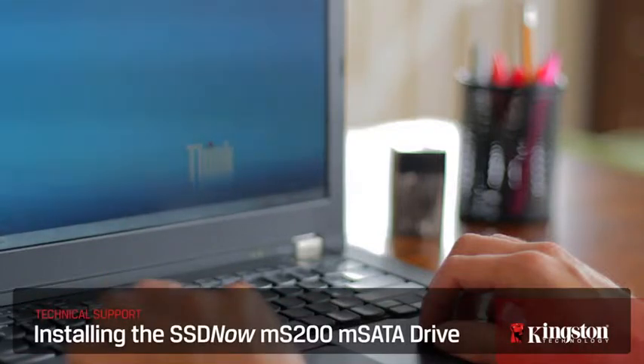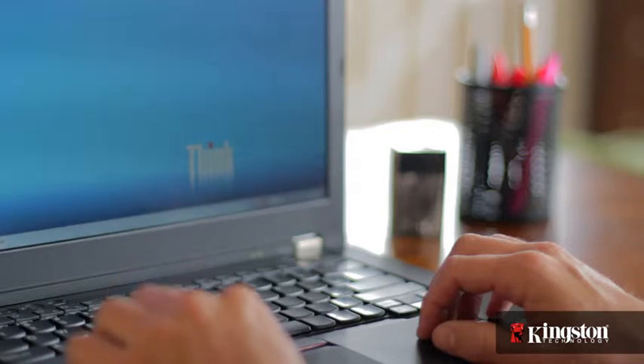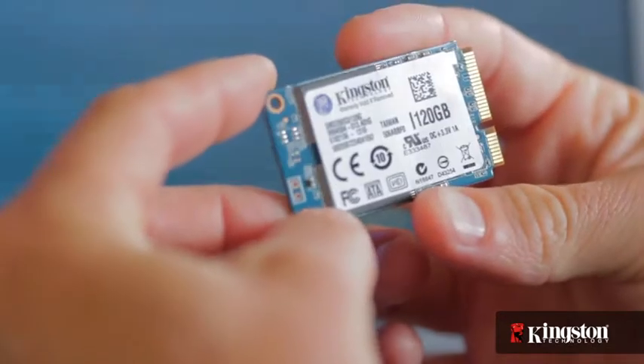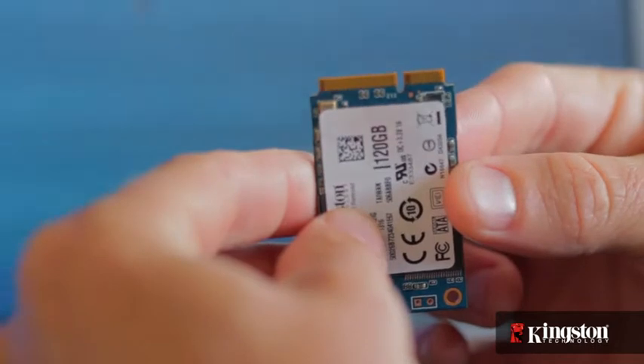If you need more space on your notebook PC, but you don't want to go through the hassle of swapping out your hard drive, or you're simply looking to switch to a solid state drive for faster boot ups and opening applications, but you still want to keep your existing hard drive for the larger capacity, Kingston's MS200 mSATA solid state drive in 60 or 120 gigs might just be the solution for you.